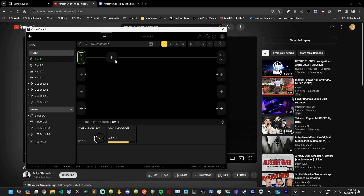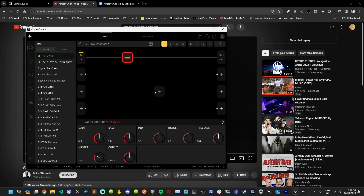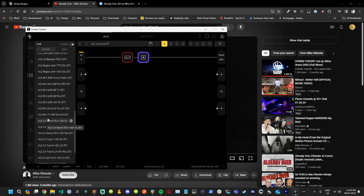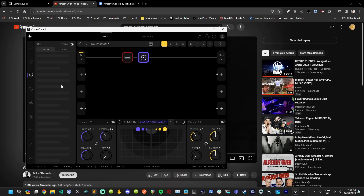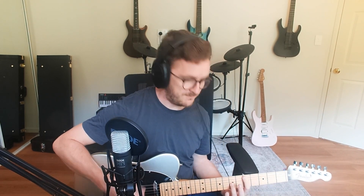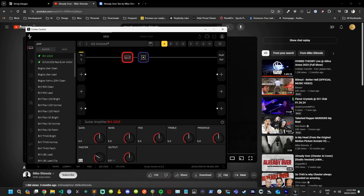First thing I'm going to do is put a noise gate on there because we're going to have a little bit of gain. For this I'm thinking we could use a Marshall because it has a tiny bit of gain but it's not distorted-distorted. I'm going to use a 412 — maybe the GB75 cabinet, which is probably one of my favorite cabinets. I don't actually know how to play the song so I've got the tab.